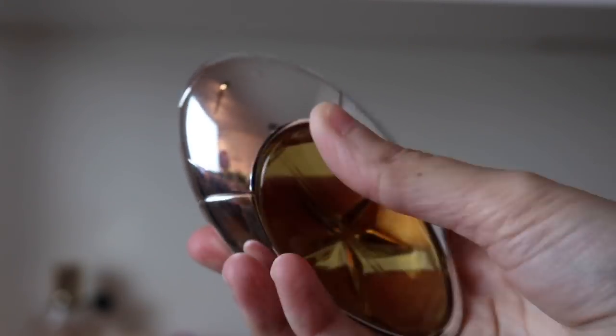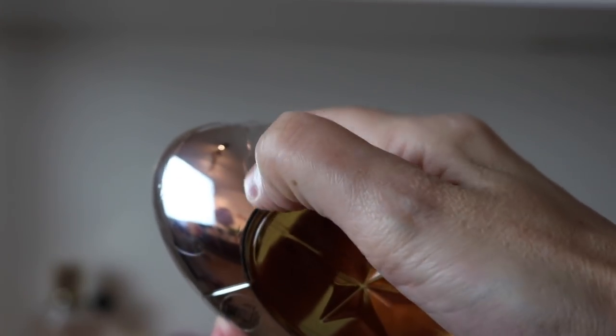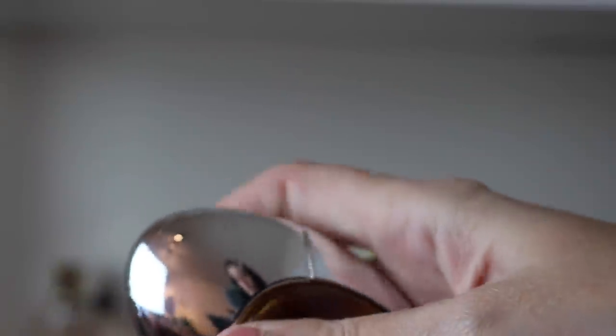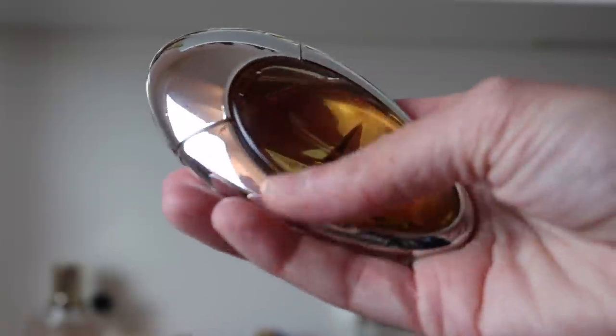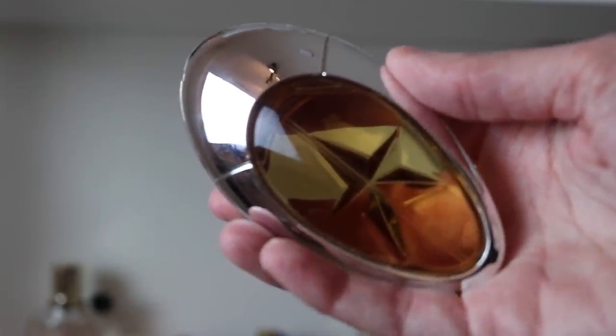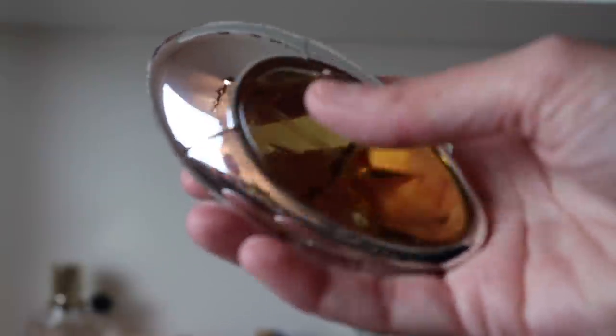Moving on to Mugler — I've got Angel Muse. My cap has wrinkled up foil on it, which is really strange, and my camera has a hard time focusing on shiny stuff. This is really beautiful — it's a little bit lighter than Angel, sweeter, and it's got a beautiful hazelnut note in it. It's like a hazelnut chocolate spread. I love this — it's an absolute beast. So happy to have that one in my collection.